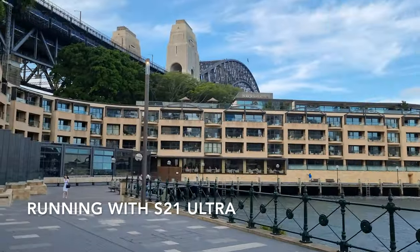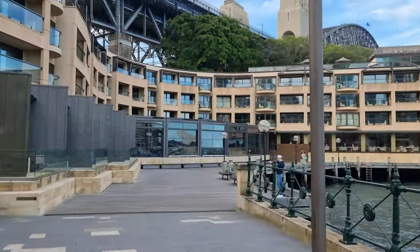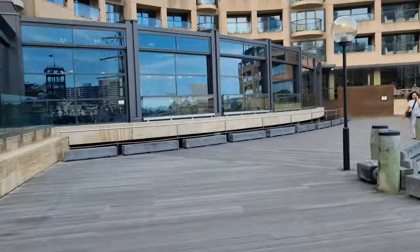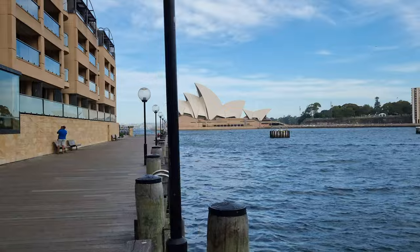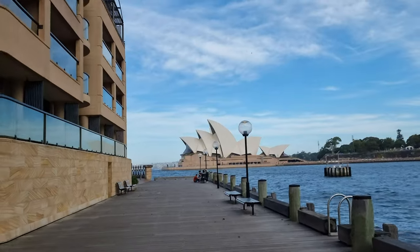This is running while using the selfie cam — let's see how the stabilisation goes. I feel like it won't do that good of a job, but it's worth a shot. This is running while using the selfie cam on the Pixel phone; it doesn't look as stable. This is running while using the S21 Ultra.